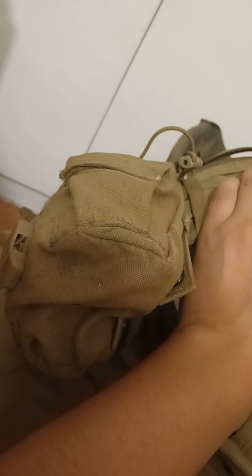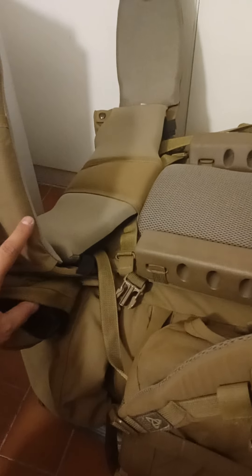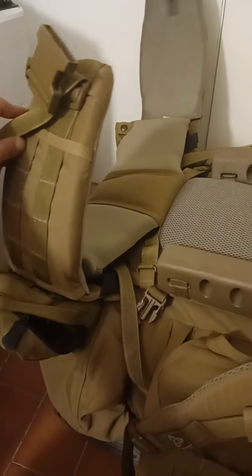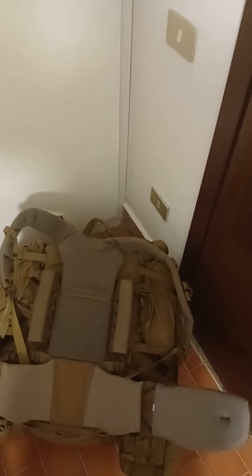I just added a utility pouch by Paraclete on one side and a USMC canteen carrier on the other — always nice to make use of the PALS webbing and have the canteen readily accessible. The utility pouch is multi-purpose and I still have space for another small utility pouch, which I'll probably use for bits and bobs — tissues, snacks, what have you. This is looking really good now.